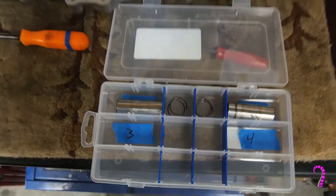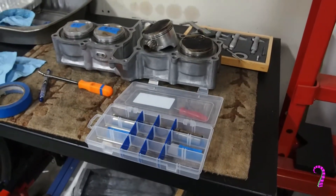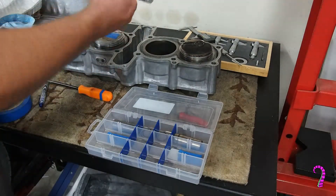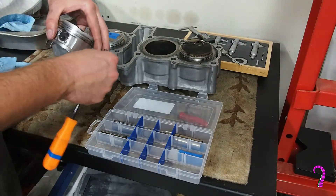I like to label these and try to keep all parts matched whenever possible. For the pistons it's definitely recommended to keep the parts matched. I've got a small tray here that I'm going to use to organize the parts, and that's going to speed up the measurements we have to take later.